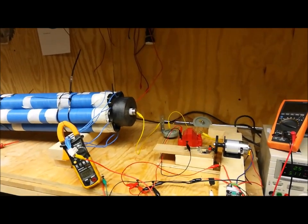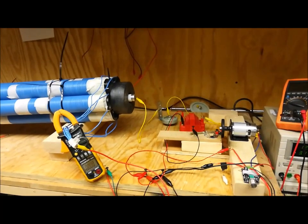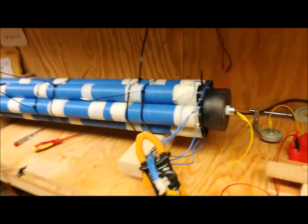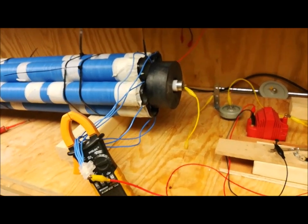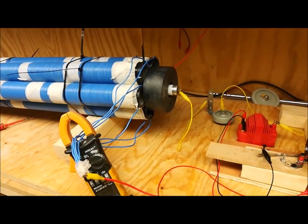Good day to everybody, DC here, 18th of June 2019, and today I'm proud to present to you Autogen. Autogen is a development from using magnets and a fluorescent tube in a steel scaffold tube.